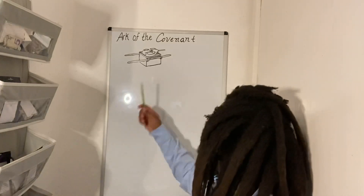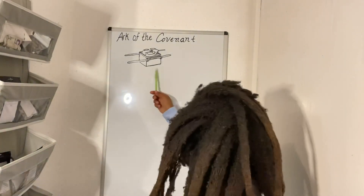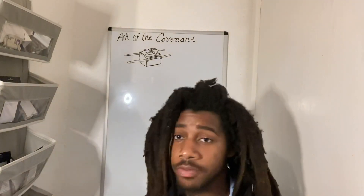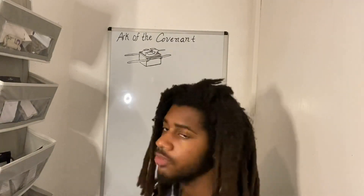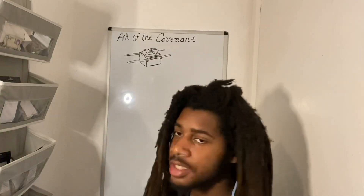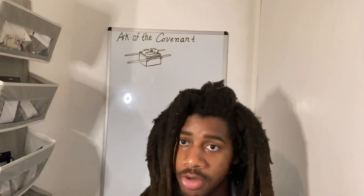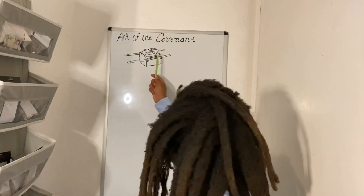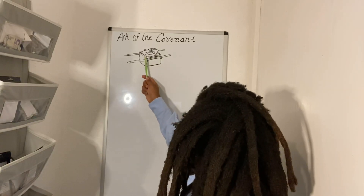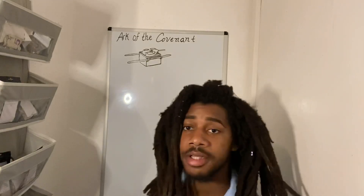So you have this box. It has gold, which is a superconductor of electricity. Inside of the gold is shittim wood, which is the insulator. And even more inside of that is another layer of gold. Inside was the tables of stone. And on top you have two pieces of gold that stick out — these are the two cherubim.